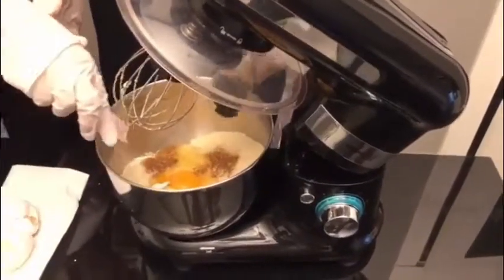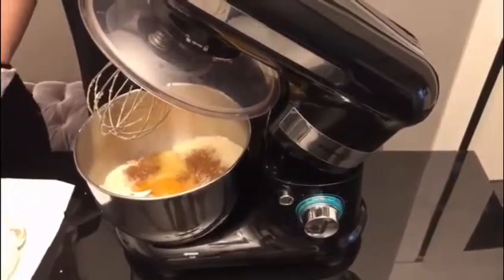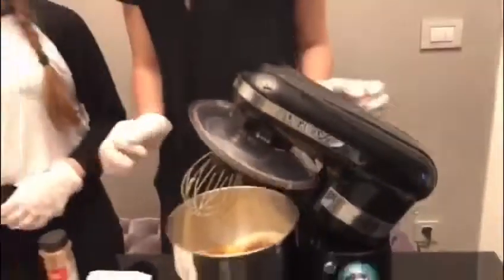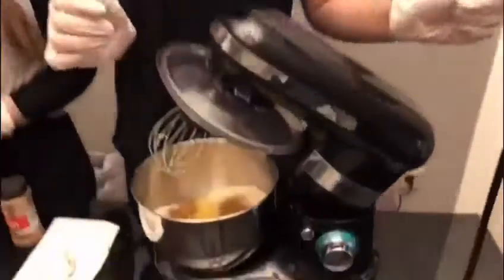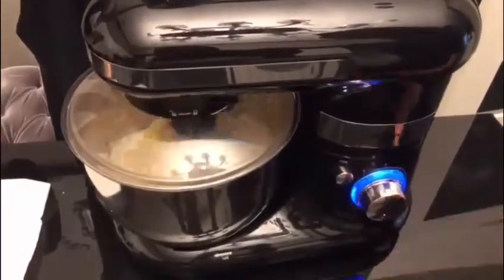After that, we are going to add our vanilla extract to our bowl. And we are going to mix it again.